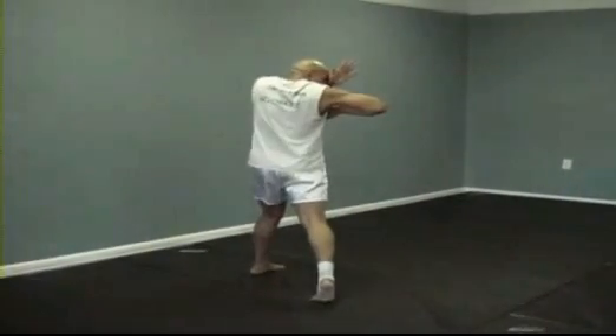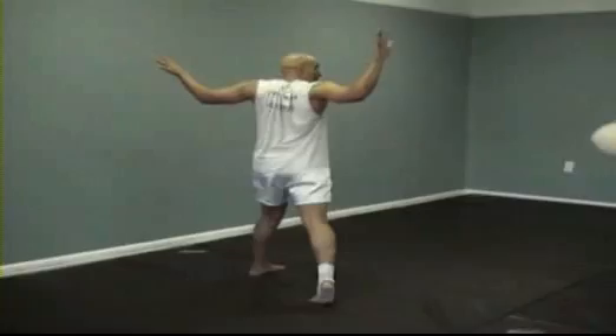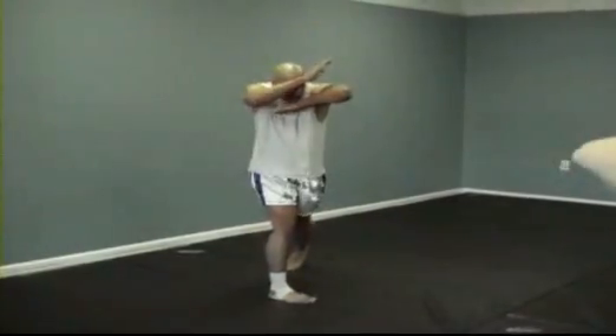Now open up the other way so your right hand's in the front and left hand's in the back. Your right hand protects your head and your left hand elbows. Open back up — elbow. Open up — elbow. Keep going.